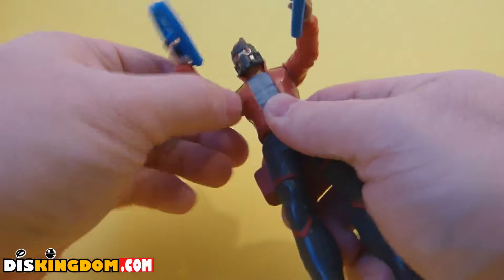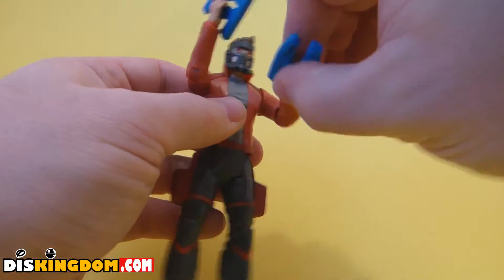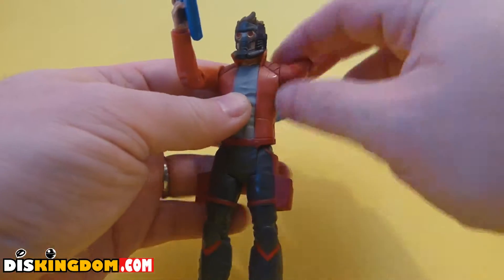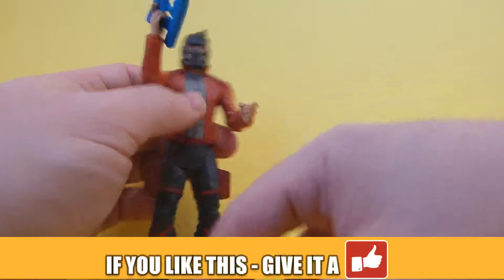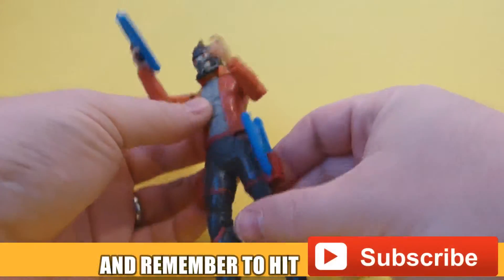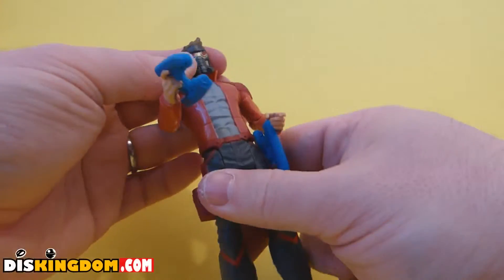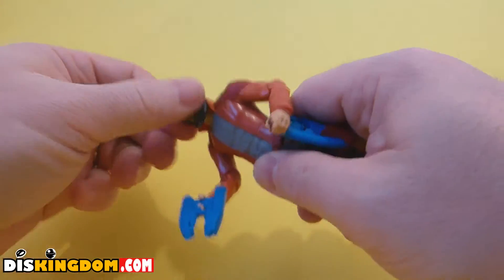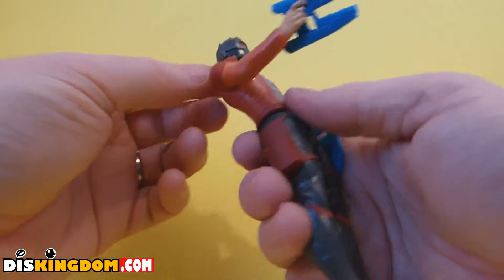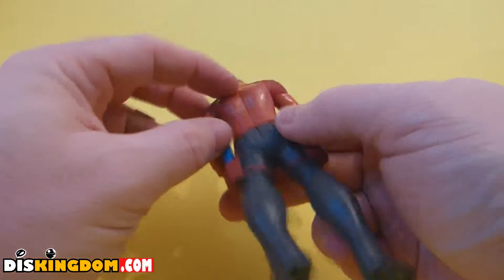On the arms there's not a huge amount of movement — we've got some movement on the elbows and we can rotate them all the way around, but there's no ball joint to allow much lateral movement. We can also move the hands around. This one's a little bit more snug but we can get the gun in there — that looks pretty cool. There's a little bit of maneuverability on the head, but nothing much because the jacket is restricting it.